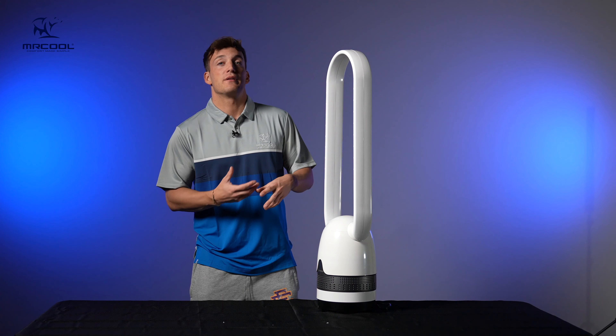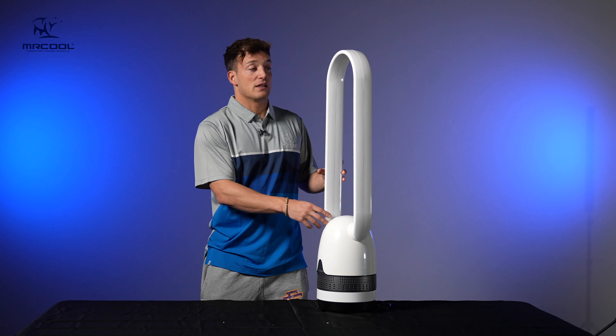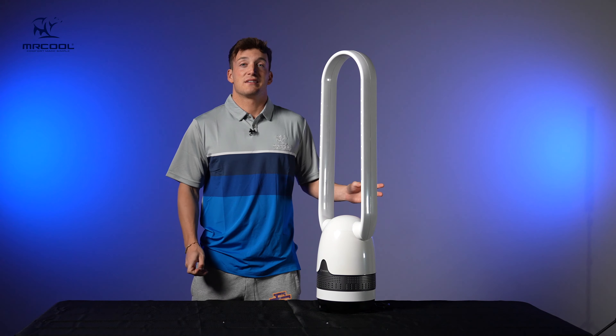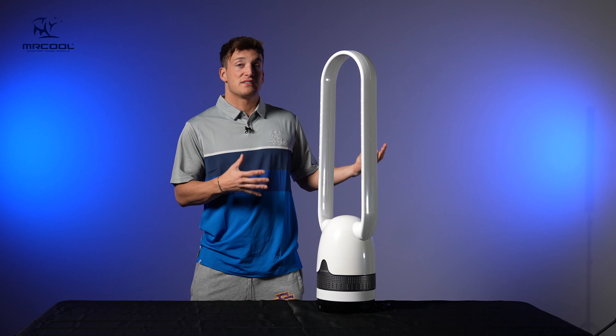If there are odors in the room, they will be removed because of the purification system in this fan. I absolutely love the bladeless design. Box fans — not very aesthetic. This — extremely aesthetic. It feels like something Elon Musk would have in his house. Straight out of the box, this thing is ready to go.